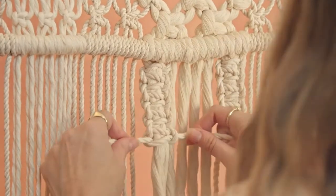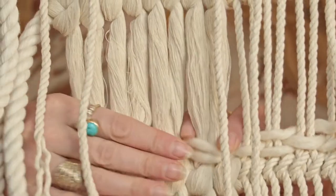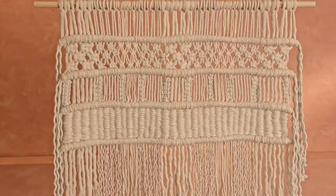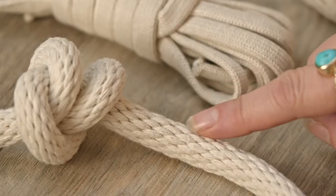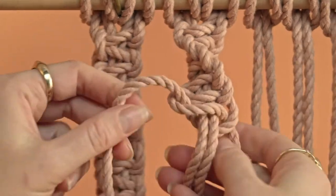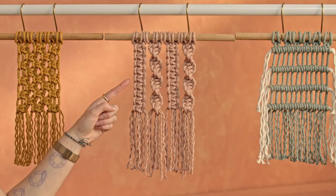In this Domestika course you'll learn the skills to knot whatever your imagination conjures. For the final project you'll create your own macrame wall hanging using different knots and techniques. We'll begin exploring everything you need to know about rope, its varieties, and different characteristics. I'll also teach you the fundamental knots and their uses, which will be easy to reference throughout your knotting journey.